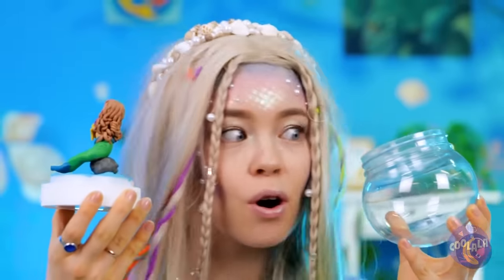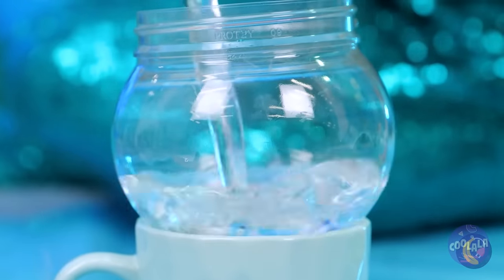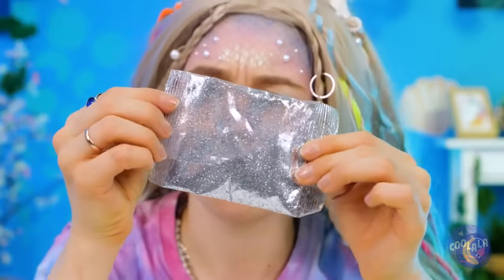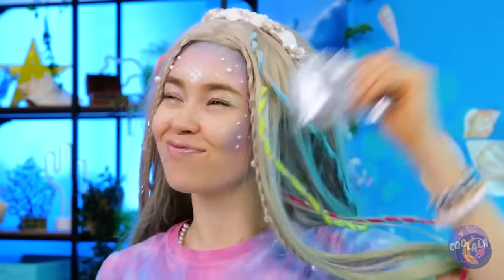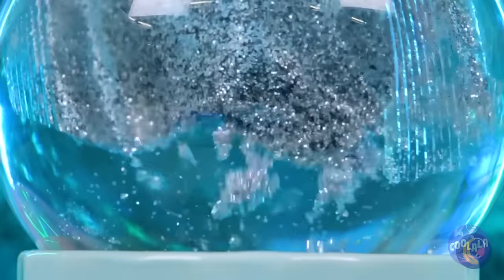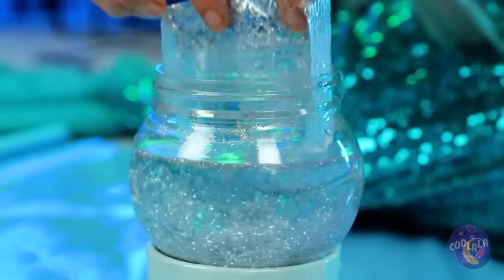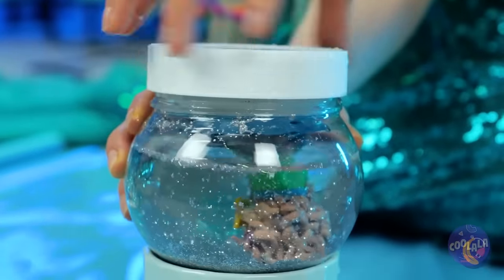Look, an empty container! Are you making another fish tank, or is this a sea monkeys sort of deal? It's a mermaid snow globe! Now she can live forever in a winter wonderland.